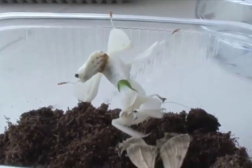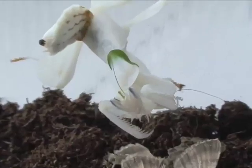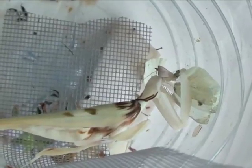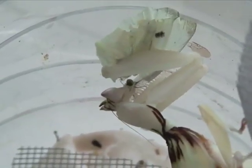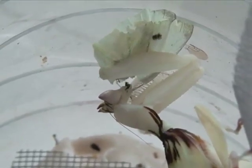Scale insects appear as brown bumps. They have armored and soft scales and are 1/16th inch to 1/8th inch in diameter. Like mealybugs, physically remove these insects using soaked cotton swabs. Spraying weekly will remove these bugs as they hatch.